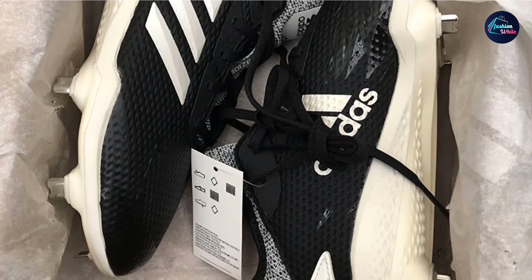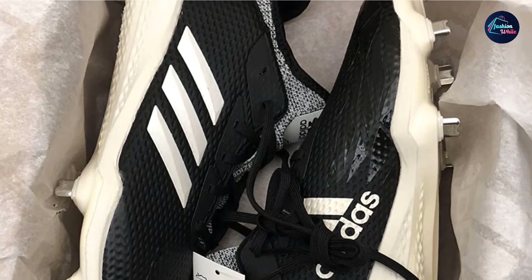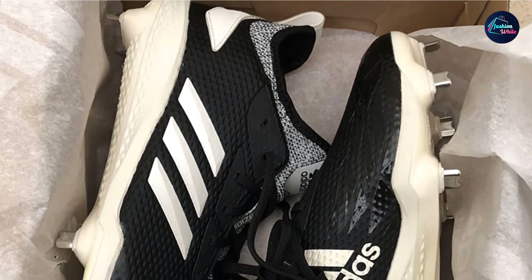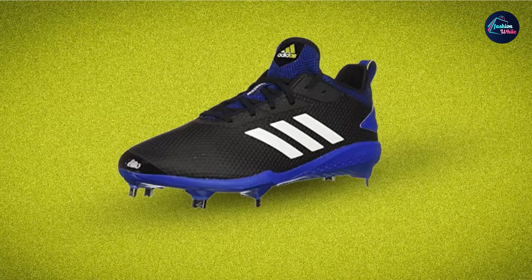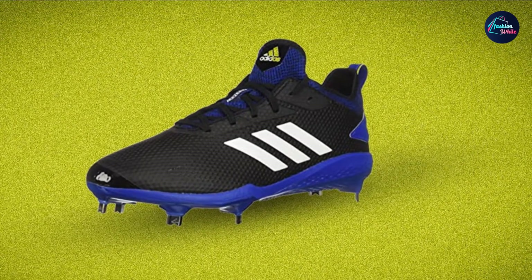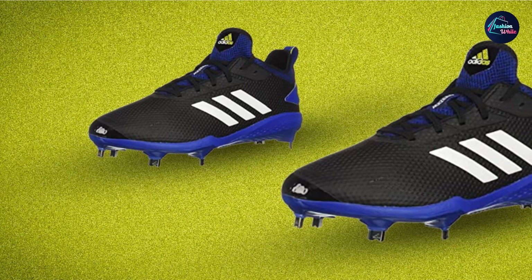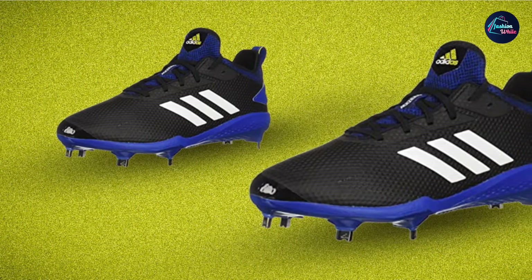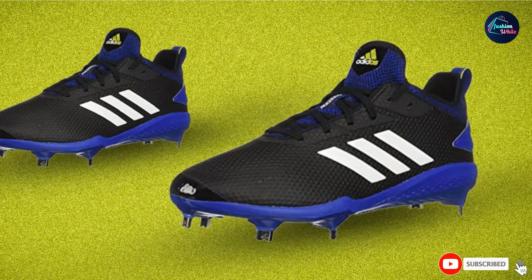These baseball cleats are also super lightweight and comfortable, weighing just 9.6 ounces. Adidas has doubled the thickness of the midsole for more comfort and less cleat pressure. They also have a revolutionary laminated package which supports the ankle and stops it from rolling. In short, these are some of the lightest and most comfortable cleats in the game.